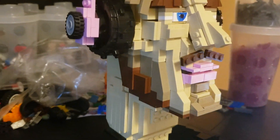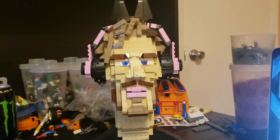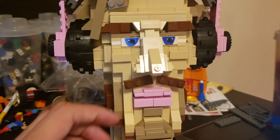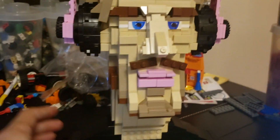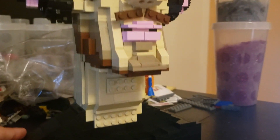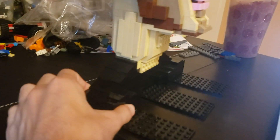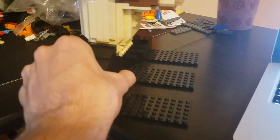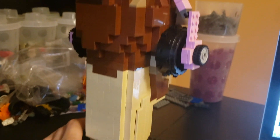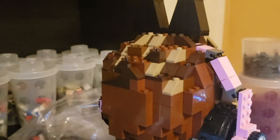It was kind of hard to make the stubble look, so I used some dark tan and flat brown tiles. Here is a frontal view of PewDiePie — we've got his little mustache going on, some more stubble, his neck, and some slope pieces for his shoulder.